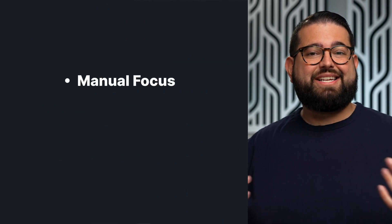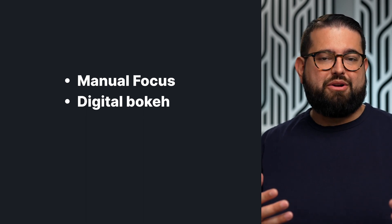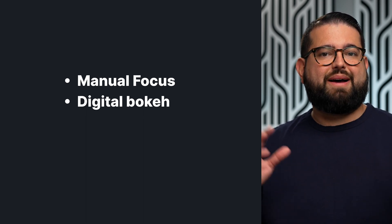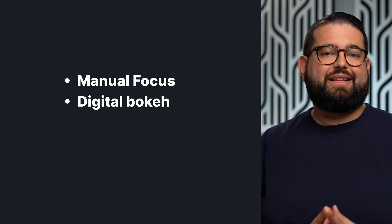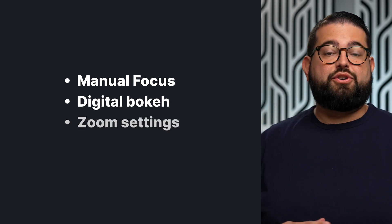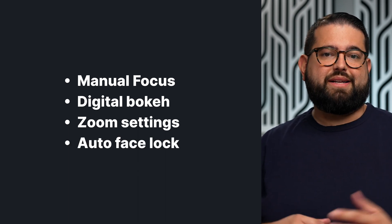I'll show you a video test comparing auto and manual settings in a moment. You can adjust focus, bokeh — which is the blurred background — and it is a digital blur, not an actual lens blur like a mirrorless camera. But it looks more natural than a typical webcam around the face and edges. You can zoom and even do auto face lock, which follows you similarly to the Center Stage feature on modern iPads. You can also manually adjust brightness, exposure, and vibrancy.